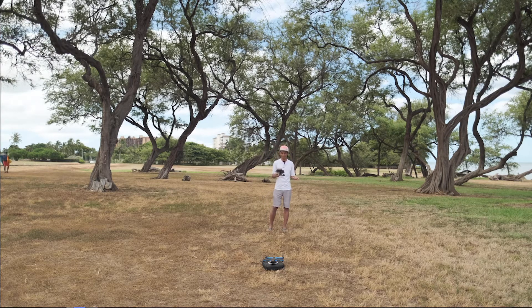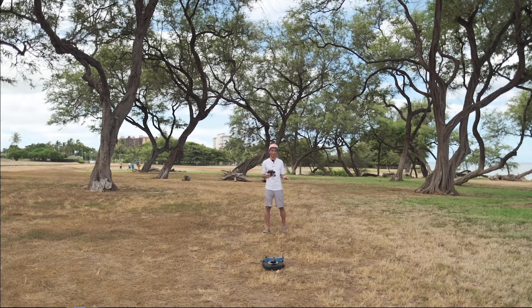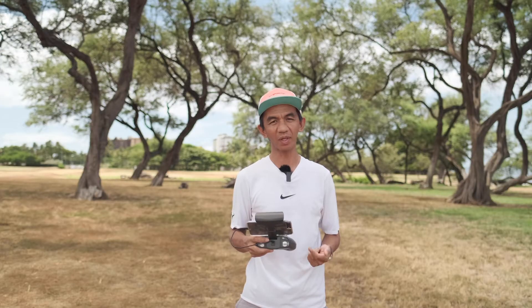That was really interesting — after it returned to its launch point, it didn't actually land on its own. You would have to press the land button manually before it will land. Depending on how you look at it, that can either be a good or a negative thing. For me, I really don't like automatic landings — I prefer to hand catch my drone, so I think that's a good thing. But let me try one more test.